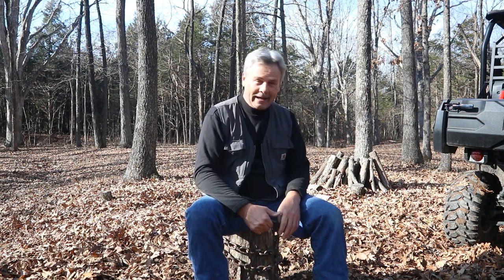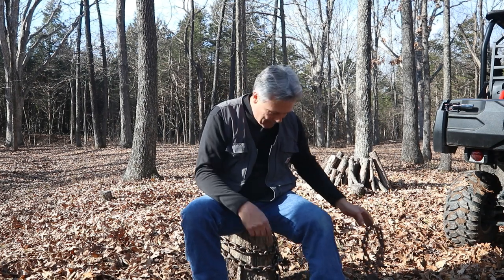Now we have some big equipment and I've got to say it's fun to operate, and stuff like this doesn't even pose a challenge to it. It is fun for me to be out here though, seeing if I win or the stump wins — one way or the other, we're going to the house. Let's get on with the video.